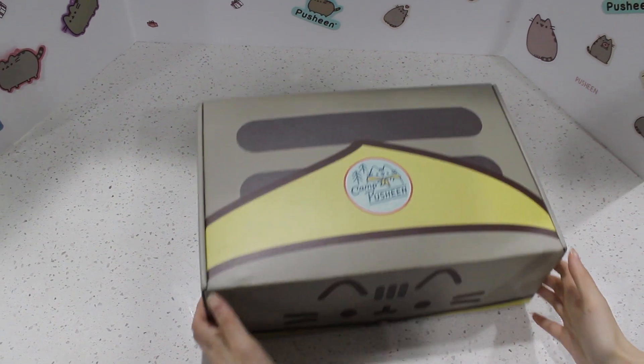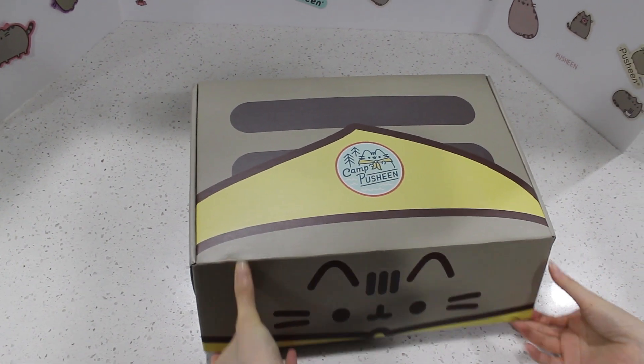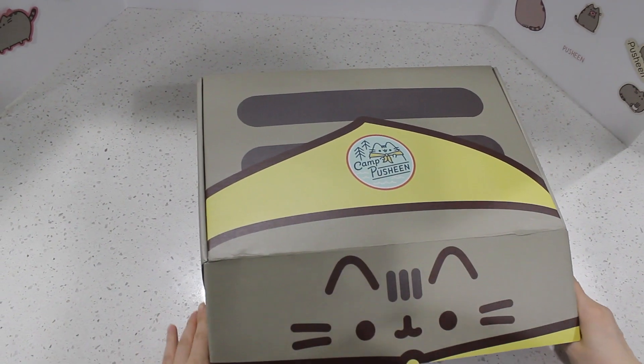But let's open the box. I'm so excited. I can't believe this came to me on Sunday, but I won't complain. Are you ready? I'll give you a first look.